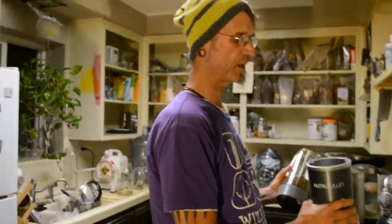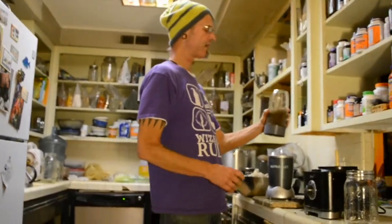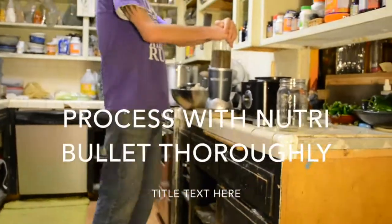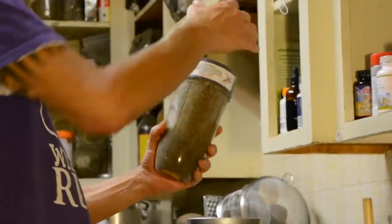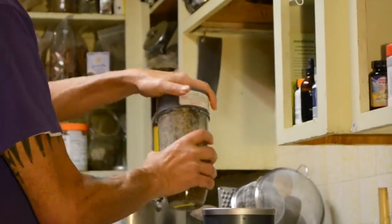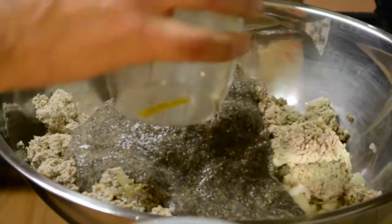I've kind of switched to a Nutribullet because it has some pluses over the Vitamix — not the least of which is that you can grind stuff up and then take it off and shake it so you can get things done faster. I'm going to put all that chia seed goo in there.